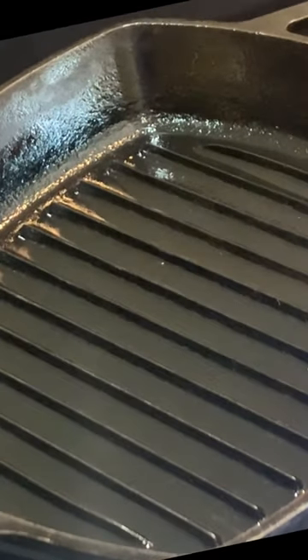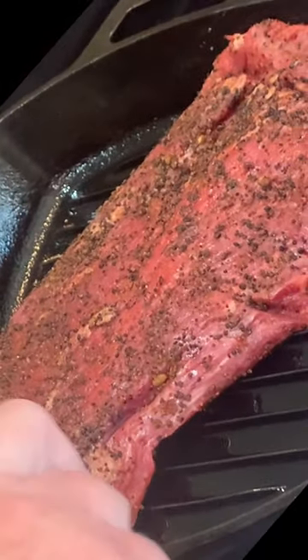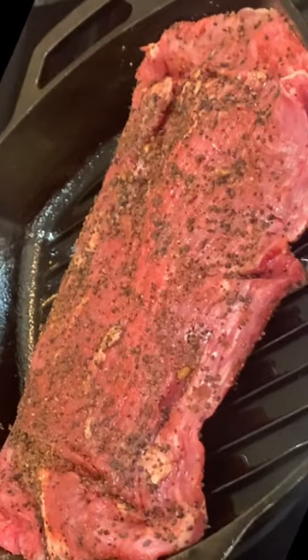All right, how about we cook a flank steak right on top of the stove. This is a flank steak from Porter Road, in case you're interested — not sponsored. It was sent to me by a subscriber, along with a note about a coffee and wine pairing.